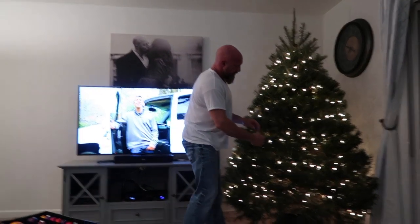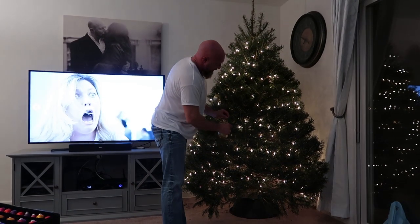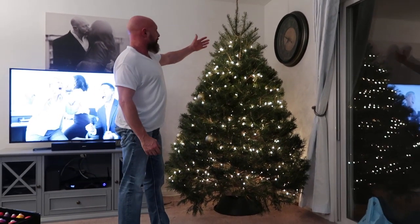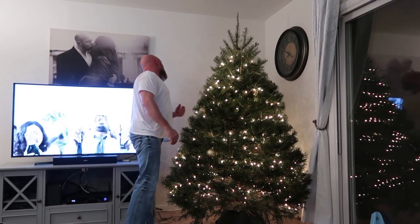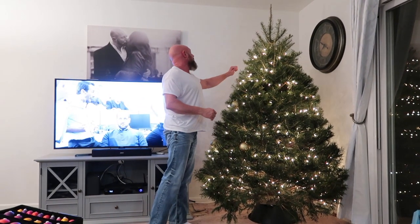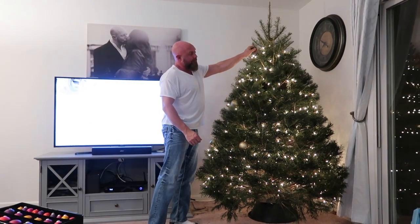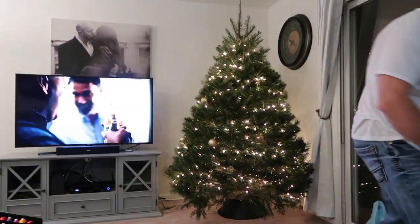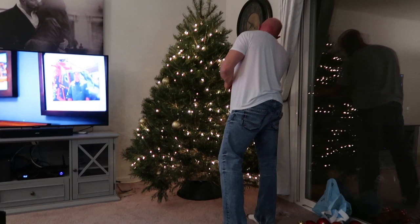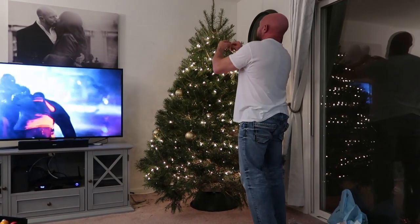He was cussing and fussing — the cuss jar got filled up big time, he was so mad. And then on top of that it kept wanting to fall, kept wanting to fall. It's top heavy for some reason. So I had to take some twine, wrap it around the inside, take it to the back corner, run a screw in the corner, and tie it up. Now the thing won't come forward or go backwards. This tree is like a giant jumbo size version of the Charlie Brown Christmas tree.